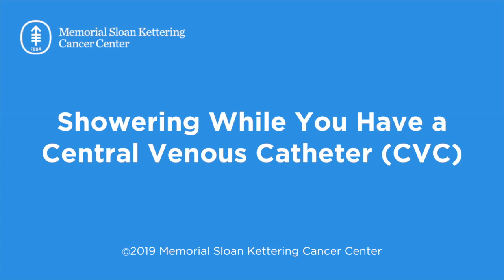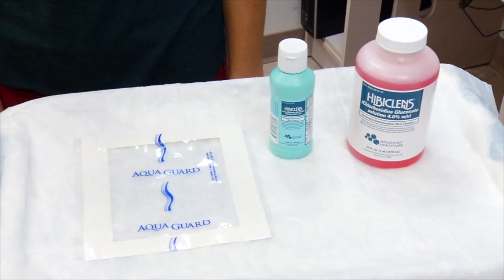This video will show you how to put a waterproof cover over your central venous catheter, also called a CVC, before you shower. It will also teach you how to shower using Hibiclens.